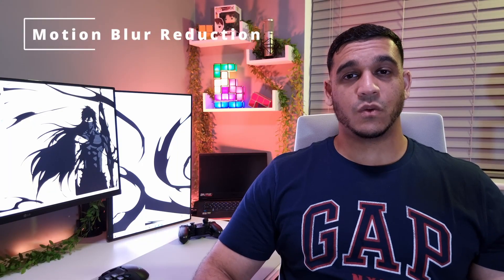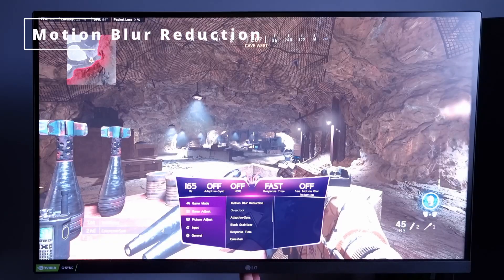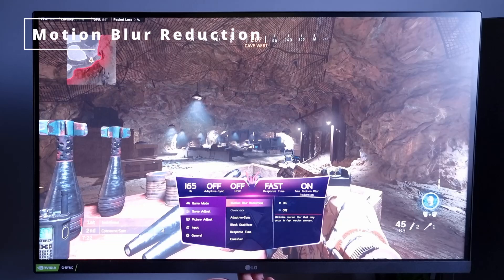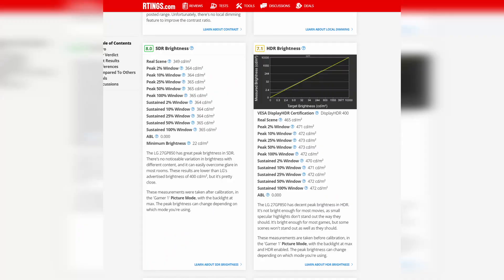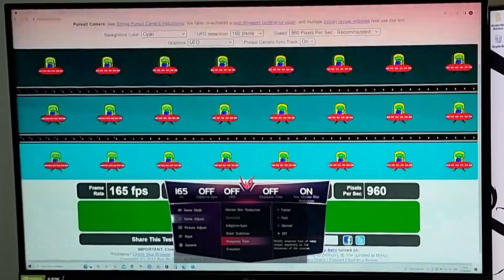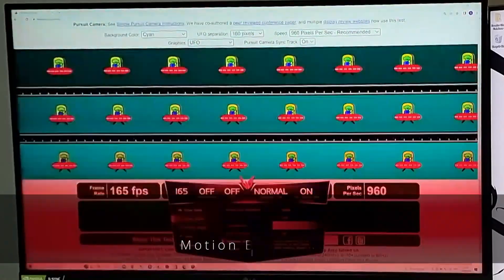MBR — motion blur reduction. When I did the G7 video, a commenter noted that MBR can be used if you have a steady frame rate of 144Hz or 240Hz on the G7. But in my personal opinion I still think it's not good enough, especially when the brightness of the monitor is below 400 nits, as is the case with this monitor. The monitor uses backlight strobing to eliminate motion blur, which basically means one frame on, one frame off. This does normally introduce red artifacts, but LG has done a really good job tuning this down. My only concern is the flickering — it's not good for eye strain, especially if you're going to use it for a prolonged period of time.